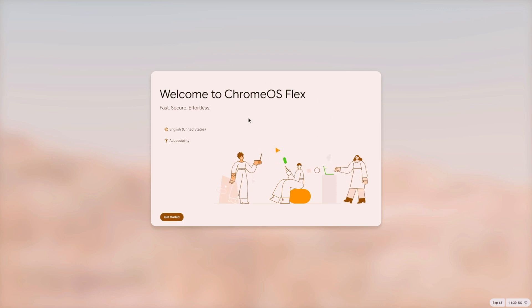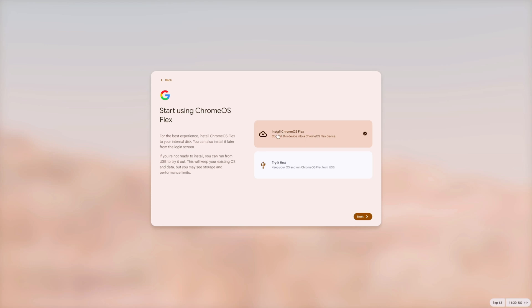Here's the Chrome OS starts menu. You can change the language here — I'll leave it as English. You can try Chrome OS without installing it first, but keep in mind that if your USB drive is slow you'll get a poor experience. It won't be the same as installing directly on an SSD, so just have that in mind.